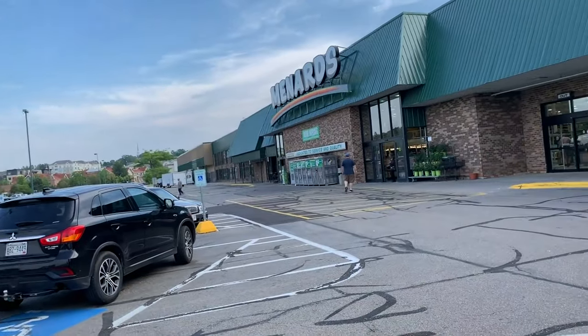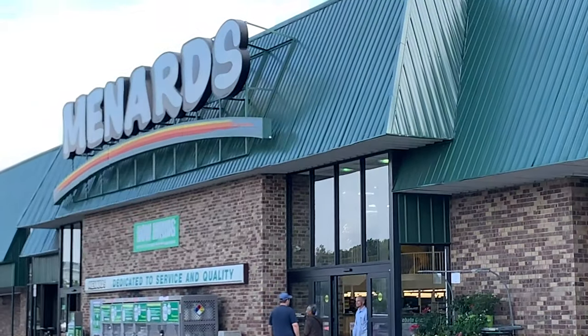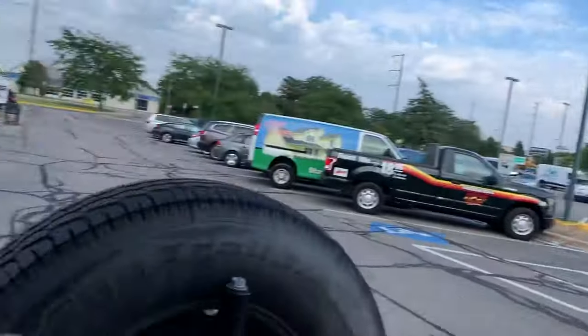What's up guys? I'm on week three of my road trip. I've been in the Midwest for about two weeks and I keep running into this store called Menards, which is not something that we have out in California. I decided to check it out and found some pretty cool stuff. I'm going to do a quick review slash how-to on this. So here's what I found.